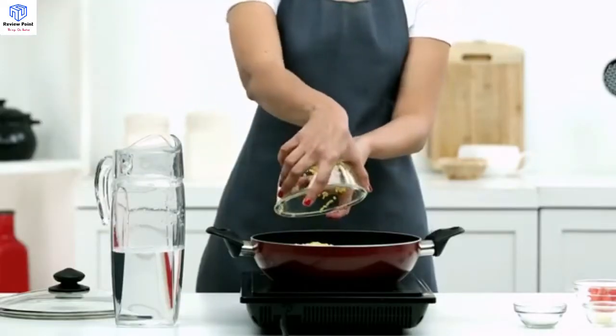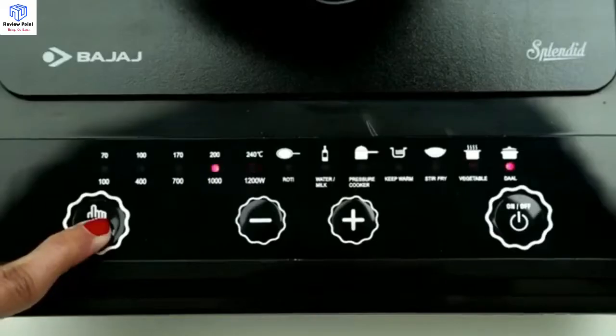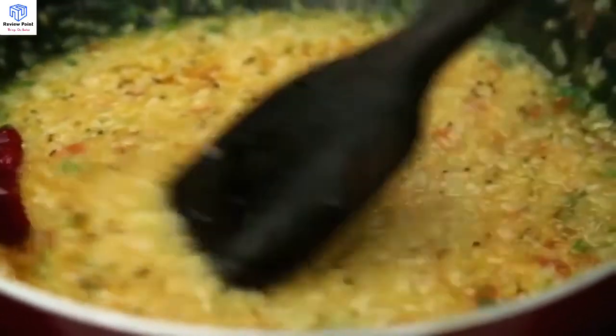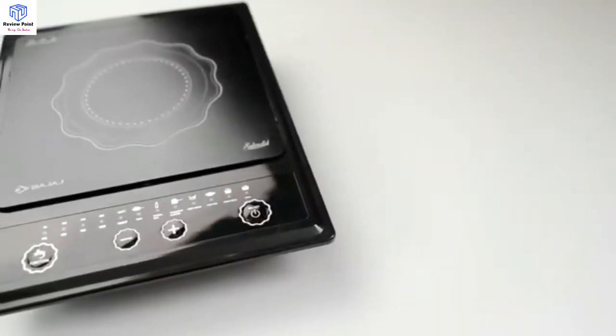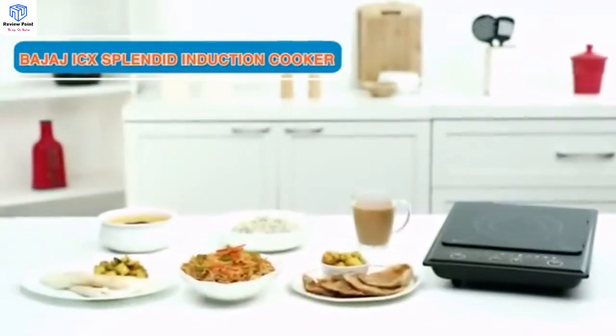Dal mode. This mode helps to cook delicious dal and curry. For dal fry, take all the necessary ingredients in a pan, select the dal mode, then just wait for the dal to get ready. Explore the Bajaj ICX Splendid Induction Cooker for a hassle-free cooking experience and try to make something awesome today.